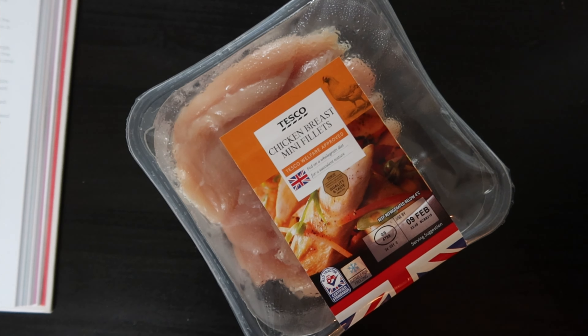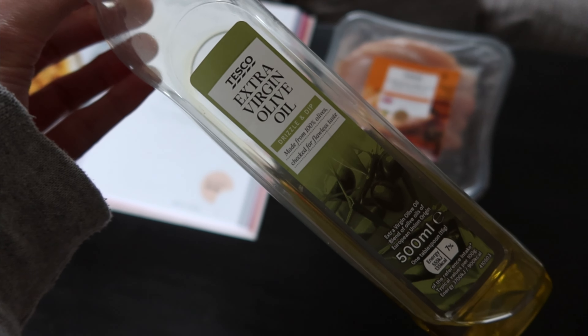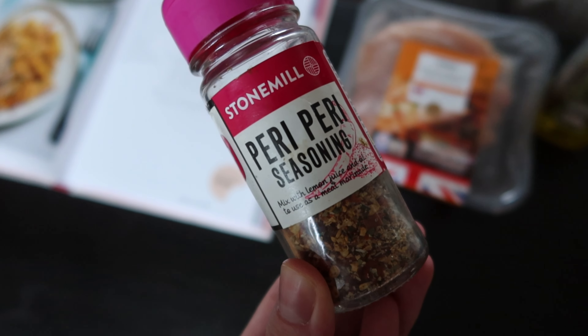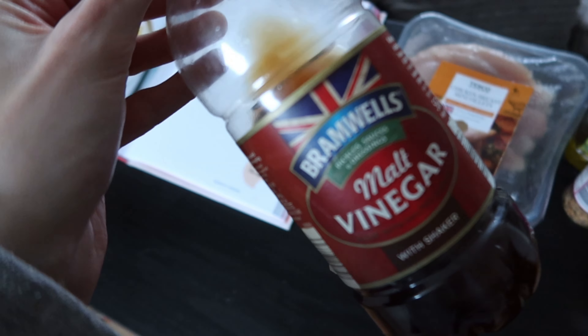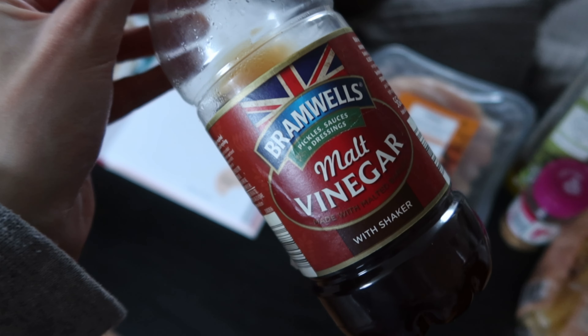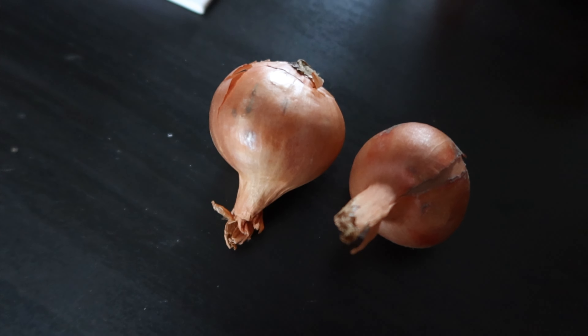The ingredients you'll need for this pasta are: two chicken breasts or 400 grams of chicken — I go for the pre-sliced mini fillets because this packet was exactly 400 grams, which made it easier. Two tablespoons of extra virgin olive oil, two tablespoons of peri peri seasoning, 300 grams of rigatoni (though you can use whatever pasta you like), and a splash of red wine vinegar or any vinegar. I've made this before with normal malt vinegar and it tastes perfectly fine.